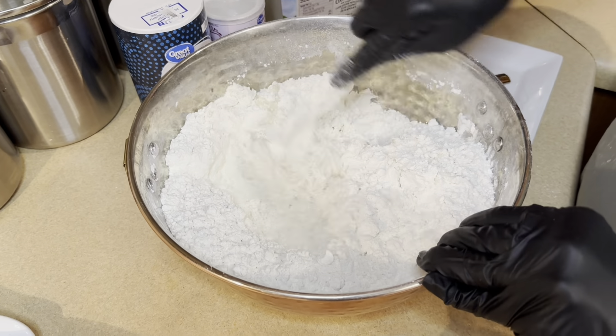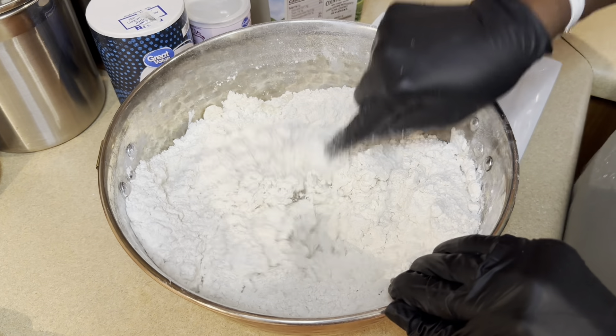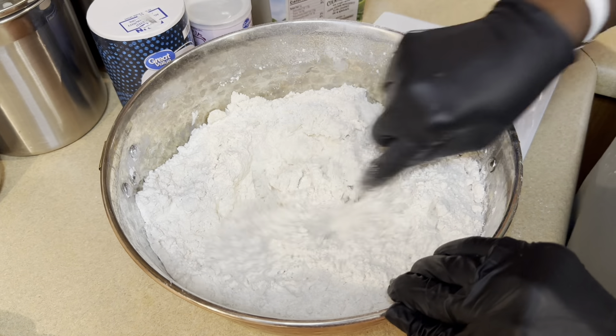Just like so — mix it all in, make sure the butter and everything is mixed in properly.